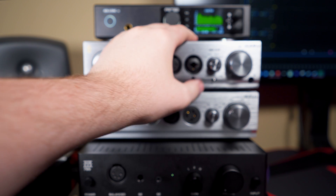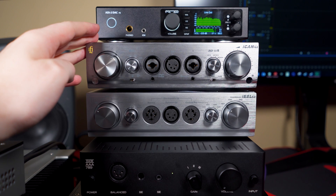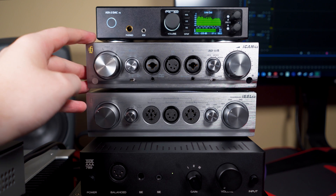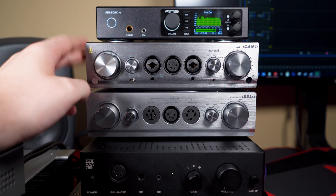Over here on the right we have the gain setting — three settings: 0, 9, and 18 dB. We're on the middle gain. If you want to change gain, flip it: three, two, one — it clicks, your music turns off, it clicks again, and now you're in a different gain. That's how long it takes to change gains and enter tube mode on the Pro iCan.